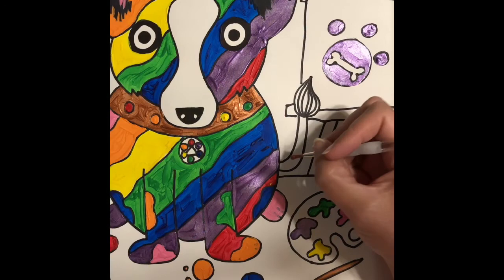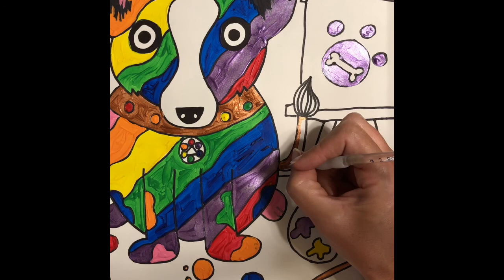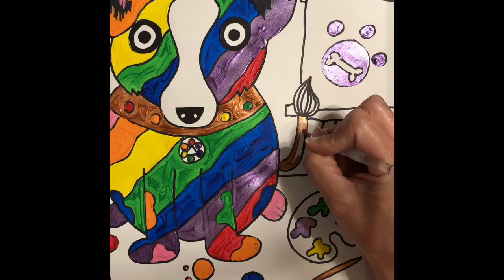One technique I recommend when painting: paint the outside edge of the shape first, going slow and careful, and then go back in and fill in the inside of the shape. That way you can paint faster on the inside, but you're going slow and careful on those outside edges where it matters.